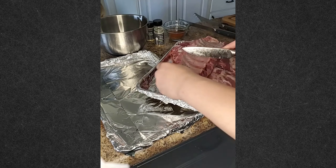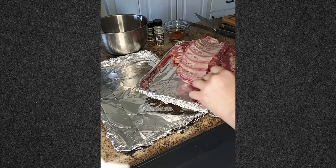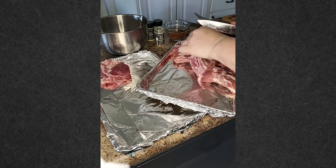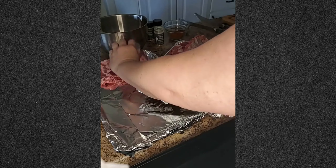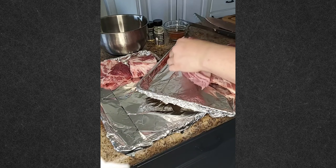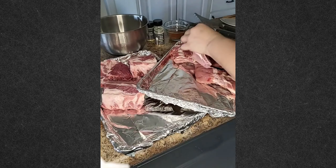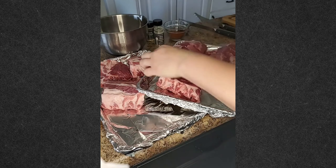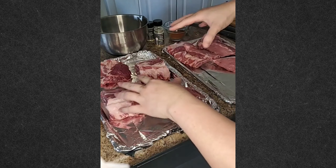So you remove that membrane and then I cut them into thirds — about three ribs at a time. This is especially helpful if you're going to put them in a quick cooker or slow cooker, because then you can maneuver them to fit in the pot easier. They won't fit in there as one big rack.